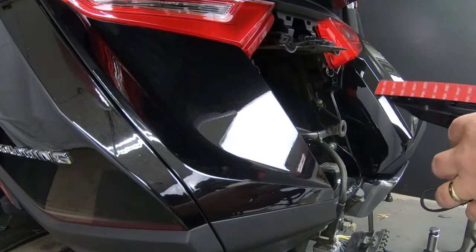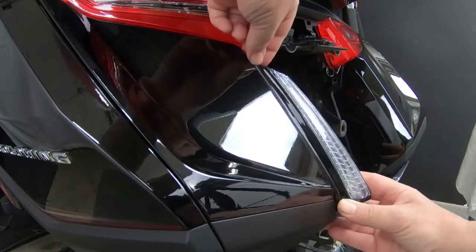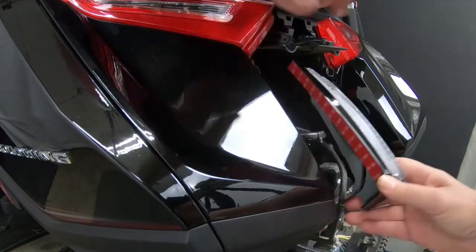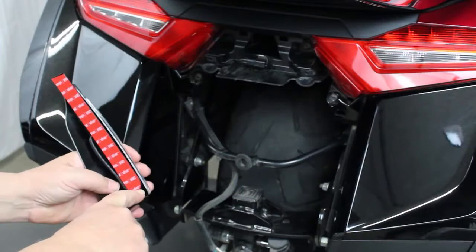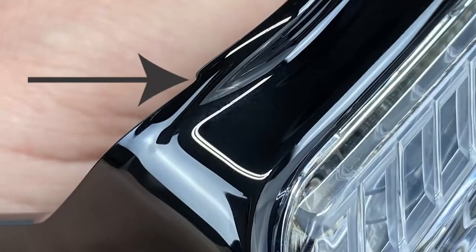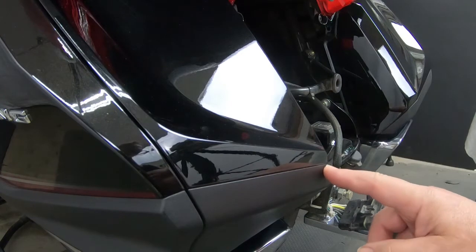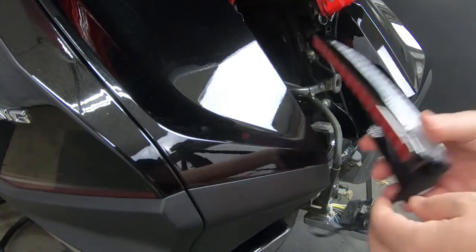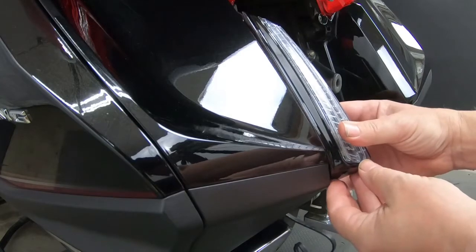The way these are going to sit on here is about like this. The way you place it is on the bottom — there's a notch right there, you can feel it. I'll put a close-up picture in there for you so you can see it. That notch lines up with the break between the painted part and the plastic part on the bottom. So you want to line up that notch just like so — you see the notch right there.